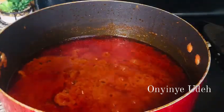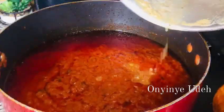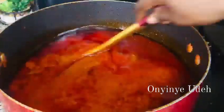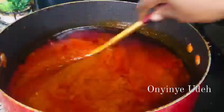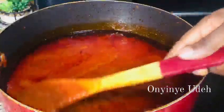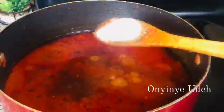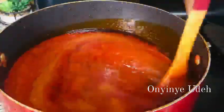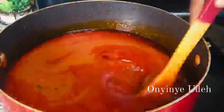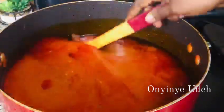Let me add the chicken broth — it's going to make it tasty. Mix it up. Right now we're going to season the stew properly. The seasoning in the chicken may not be enough, so we're going to add more and taste. Let's cover it and let it simmer, then we add our meat.